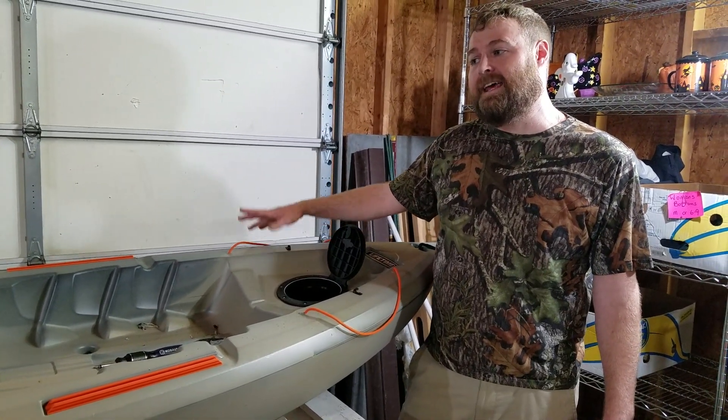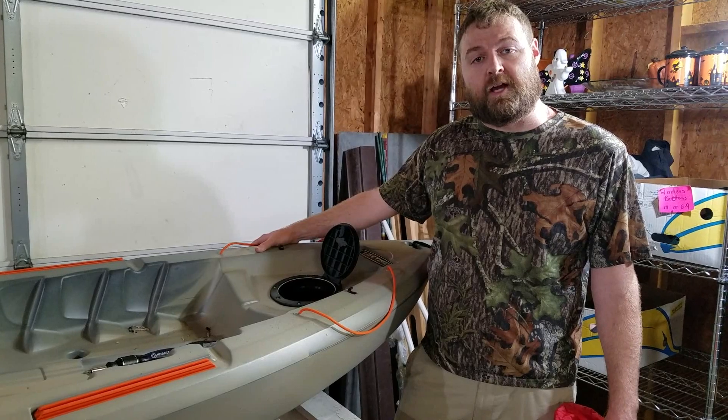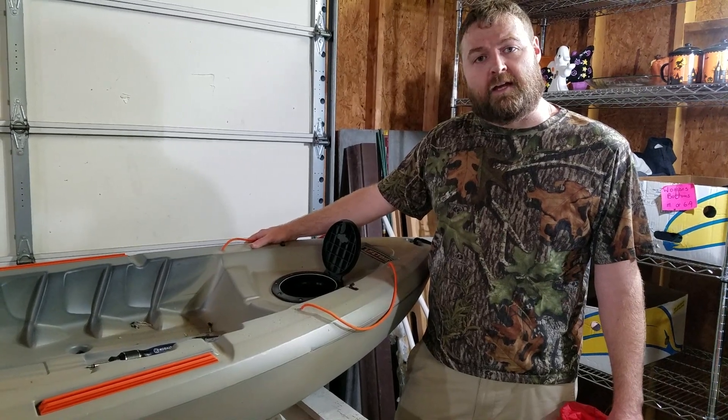Besides that, pick one up if you're looking for something to get access into the below-deck area of your kayak or canoe. Until next time, if you like what I'm doing, like my video and subscribe to my channel — it helps me know what you guys like and appreciate me doing. Until next time, tight lines!